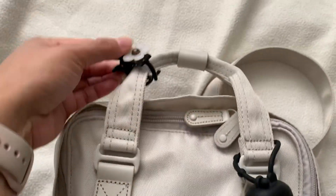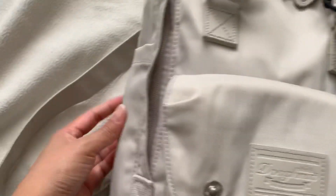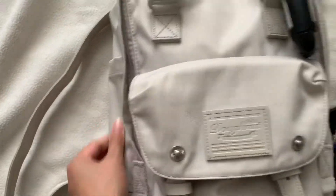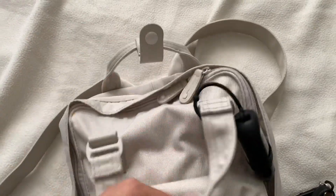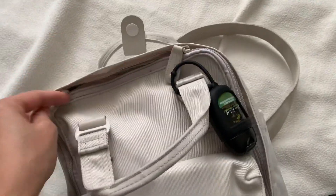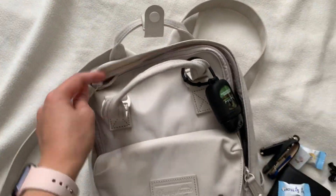On the front side I have my hand sanitizer from Bath & Body Works. I have my hair clip. It has two side pockets which hold nothing at the moment, and this one snap closes.